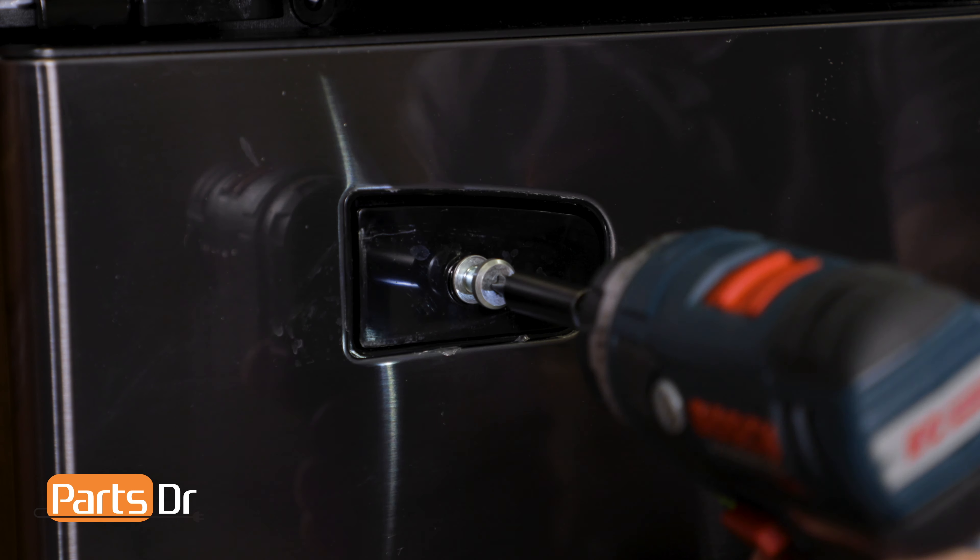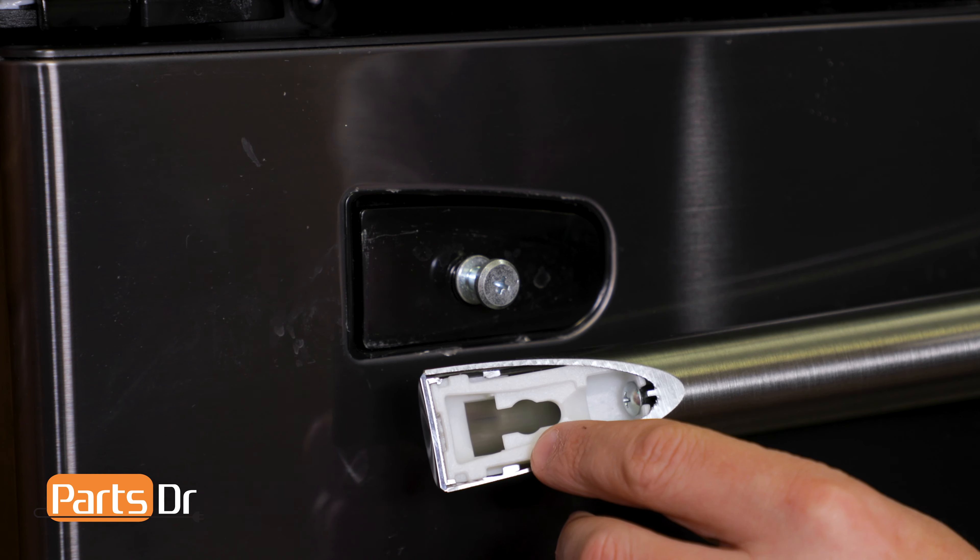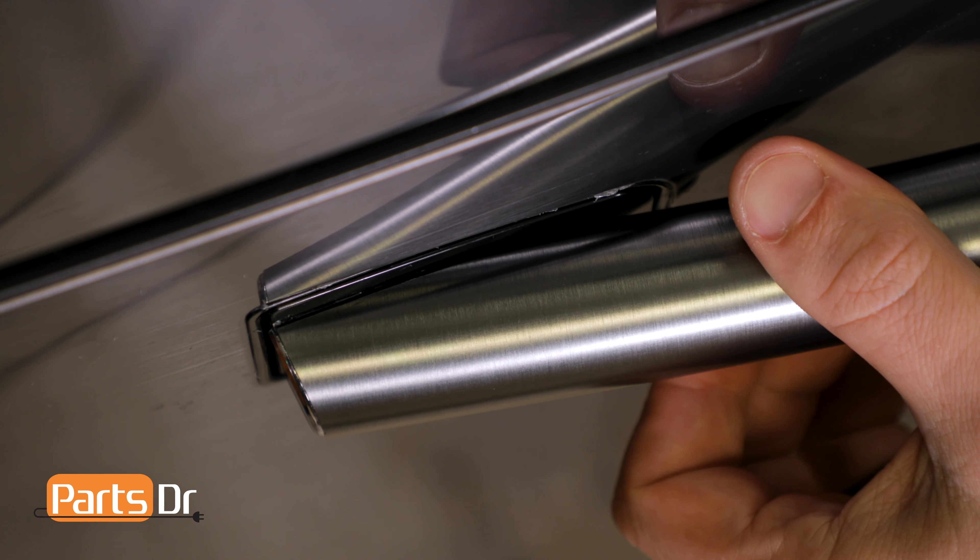Now install the door handle mounting screw. The left side of the handle has a keyhole slot. Insert the door handle mounting screw into the larger opening, and then slide it over until it locks in place.